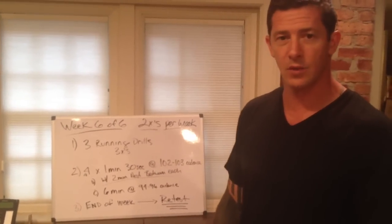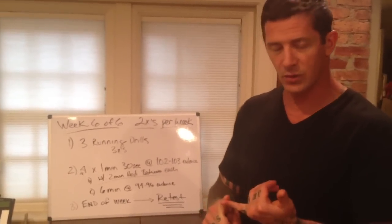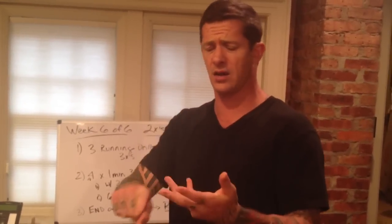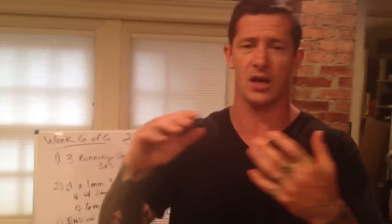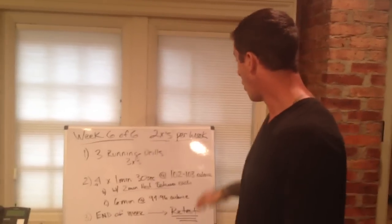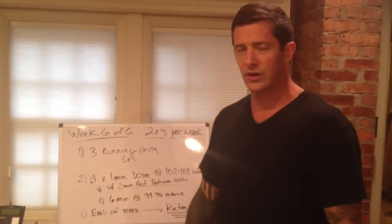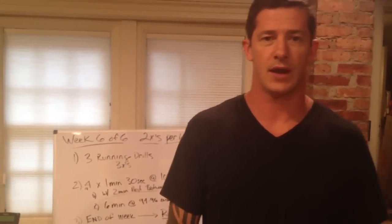Third part, end of the week: what I'd like you to do is use any long run you were going to do, or what you tested in the beginning — whether it be 400 meters, 800 meters, one mile, five miles, ten miles, 5K, it doesn't matter. Whatever you used in the beginning to test this, I want you to go out and retest it, see how well you've done. Enjoy yourself.